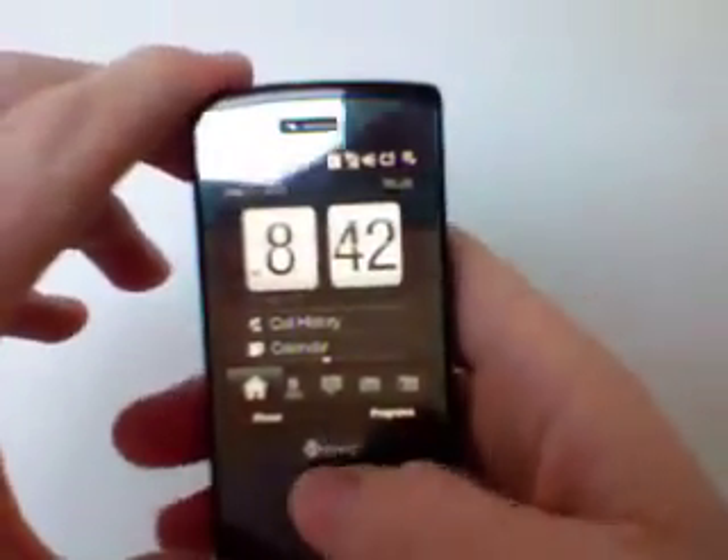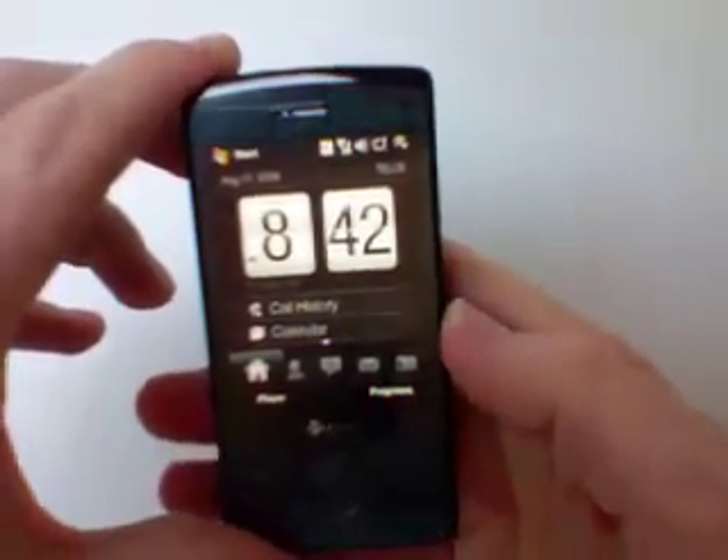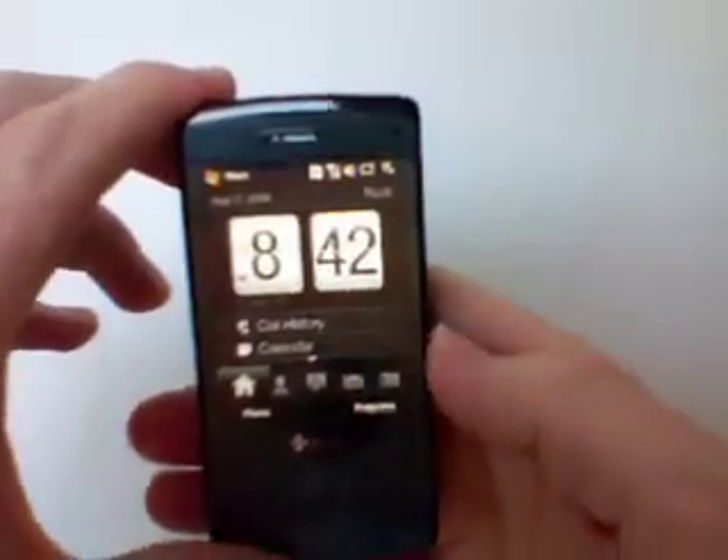One of the great things with this directional pad is that it acts as a scroll wheel similar to your iPod — so they've done some great thinking there.